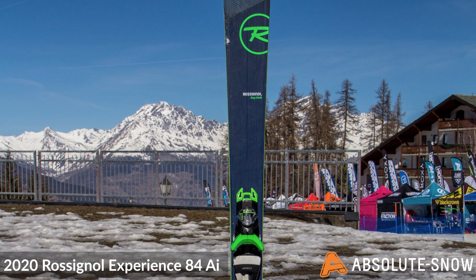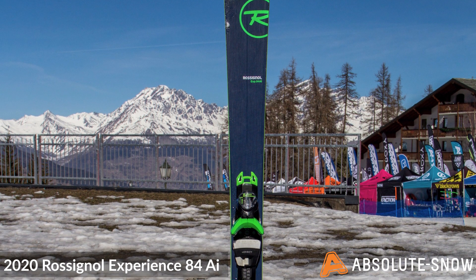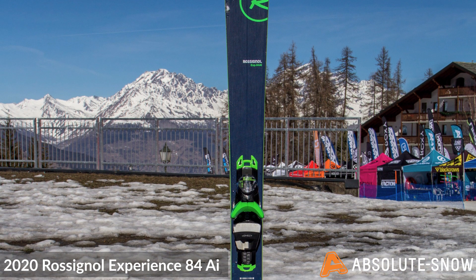The full length sidewalls with Rossignol's rectangular sidewall construction deliver optimized edge grip, precision and balance.